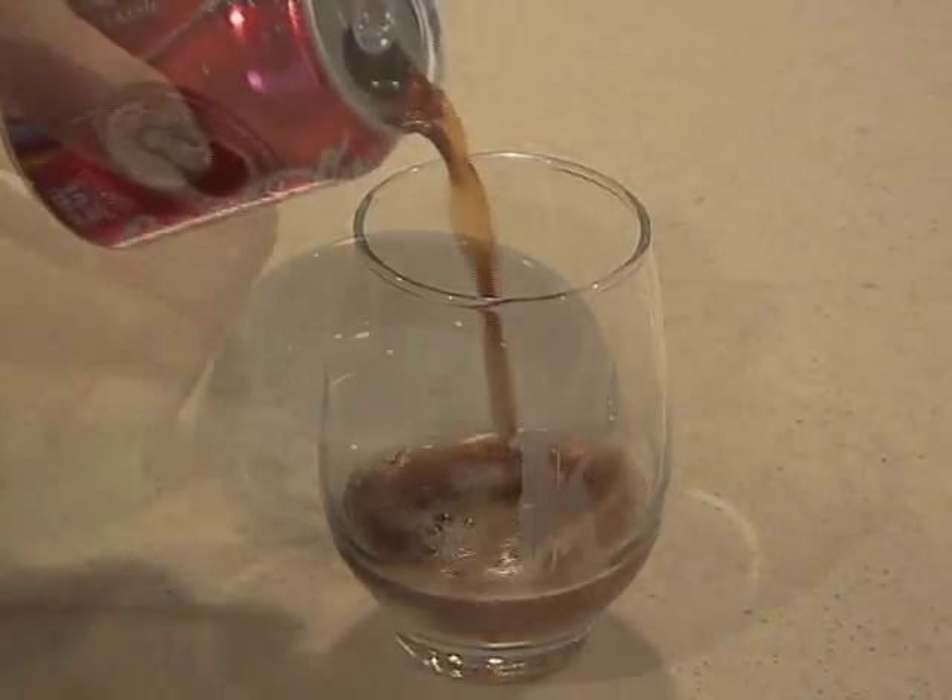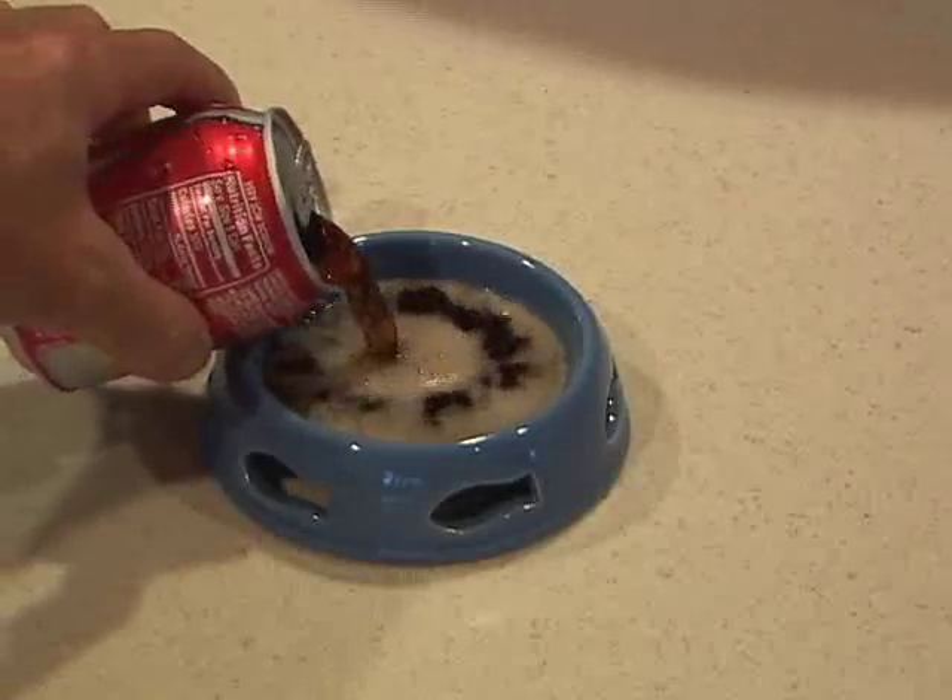This will work with just about any drink, in can or bottle. So the next time you're dry, super chill your drink.